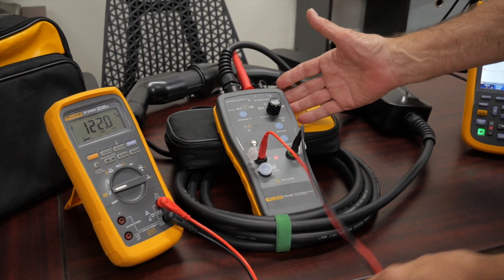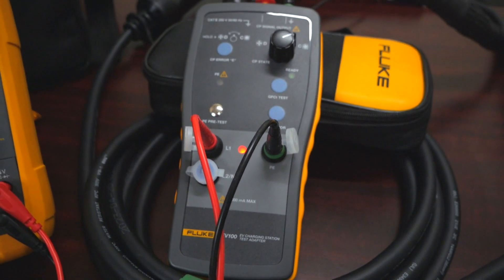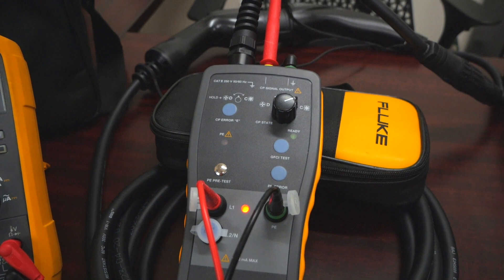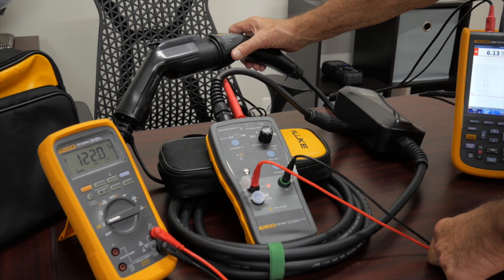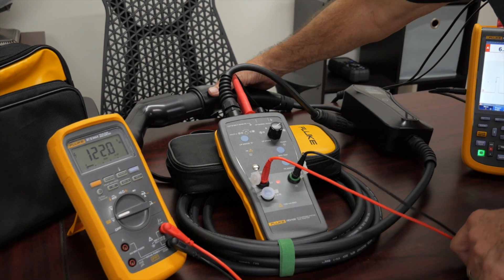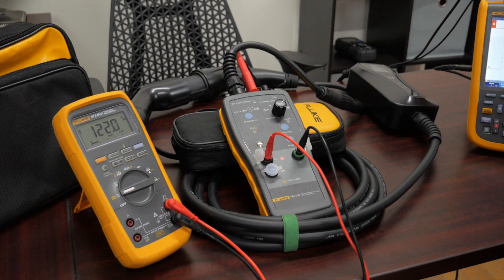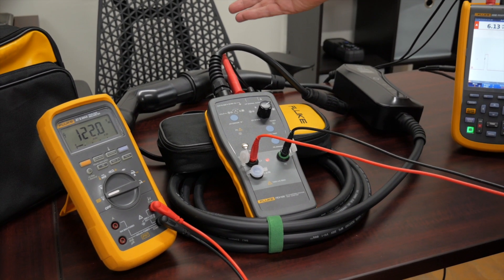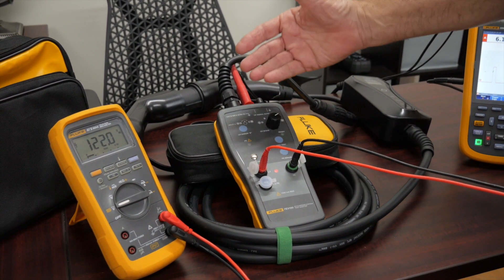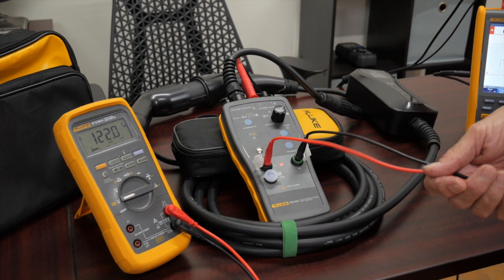This is the Fluke FEV100 — it's an EV charging station adapter. It plugs into your adapter that you have either in your home, on the road, or if you are trying to operate or maintain EV charging stations. The concept is to bring all the connection points to a place where we can plug our test meters in.